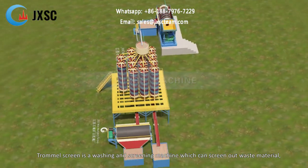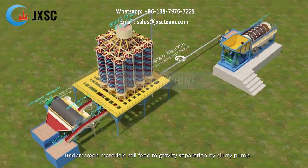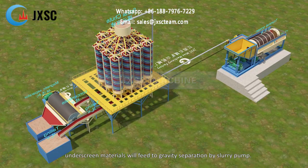The Trommel Screen is a washing and screening machine which can screen out waste material. Underscreen materials will feed to gravity separation by slurry pump.